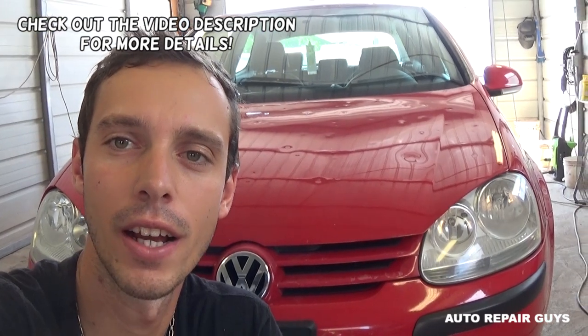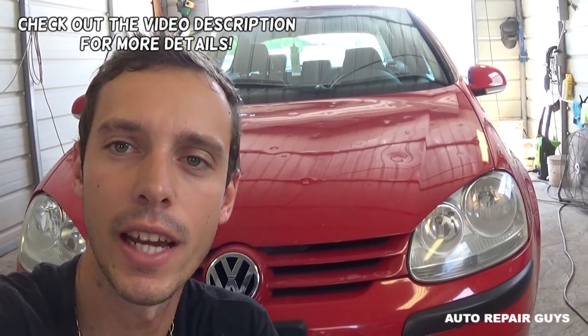Hey guys, welcome back to the channel. Today we're going to show you how to fix a code related to the driver's side seat belt on a Volkswagen Jetta or Golf MK5. I'll share the code in the description below.